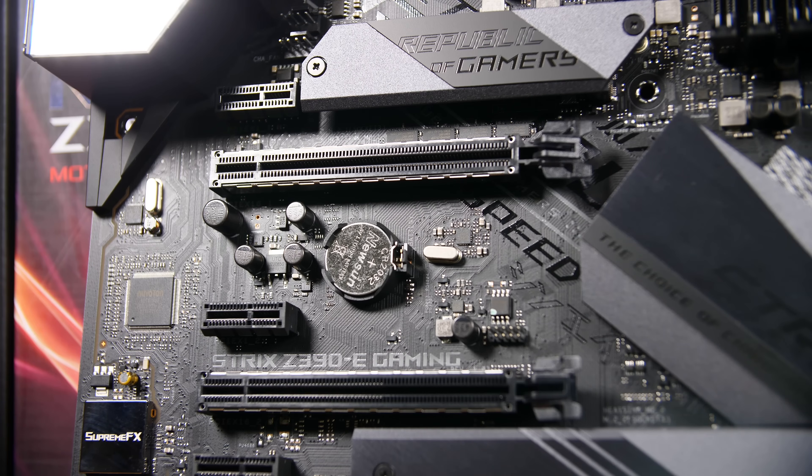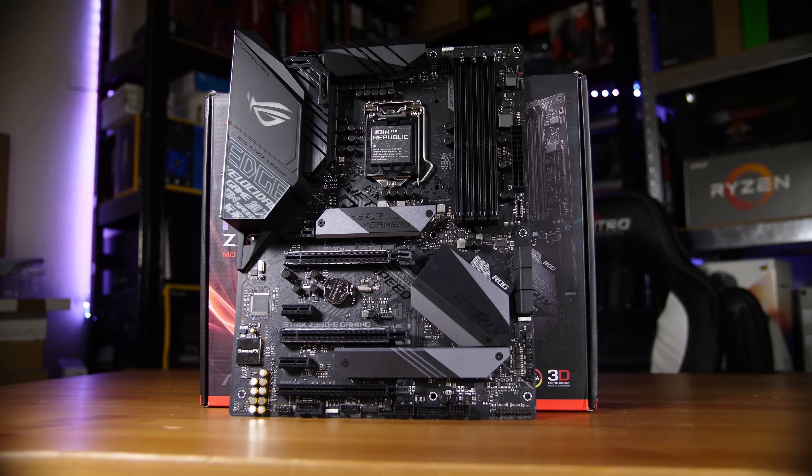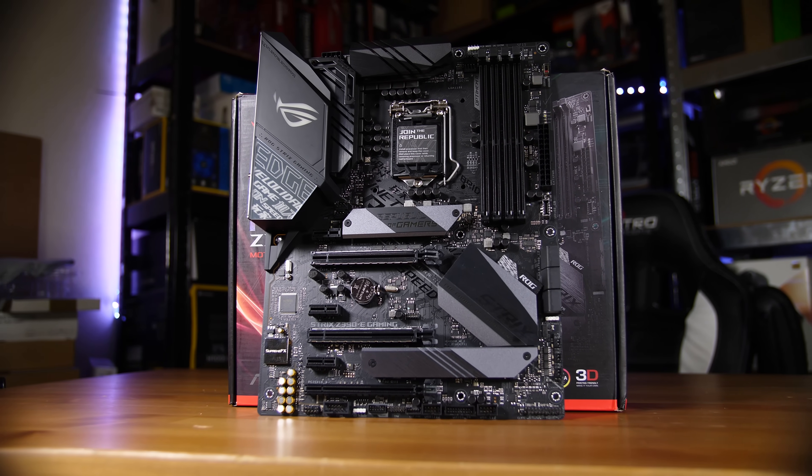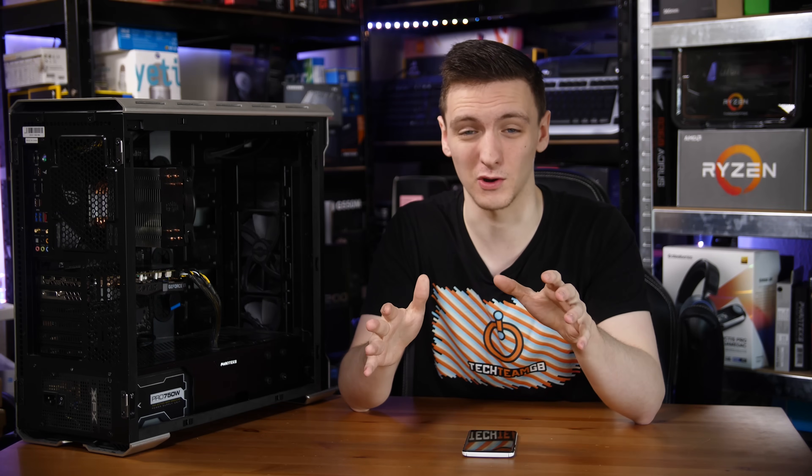Next to the M.2 slots there are two X16 size slots. The top one is full X16 electrically and goes straight to the CPU. The middle one goes to the CPU as well although it's X8 electrically, and if you're running two graphics cards together they'd each run at X8. The bottom slot is X16 in size but it's not a reinforced slot, it's only X4 electrically and goes through the chipset.